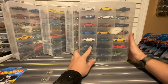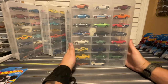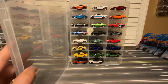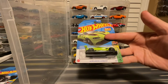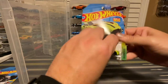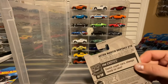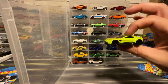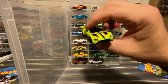And then if I flip this around, I've got one spot down here at the bottom for this brand new for 2022 Aston Martin Vantage GT3 in lime green, which is super cool. This is the P case, by the way. So if you're looking for this, you should be able to find it — right now it is November 2022, so this should be out on the pegs.